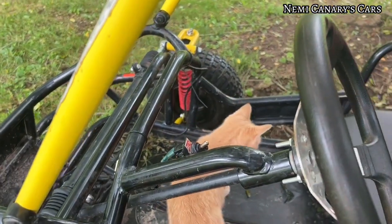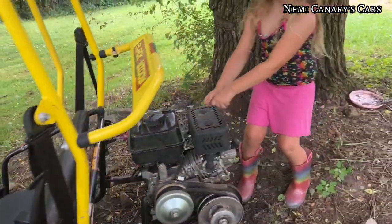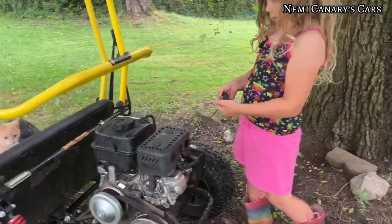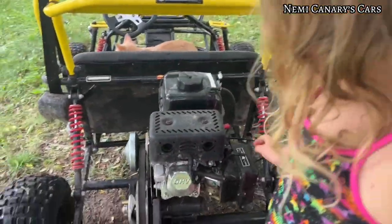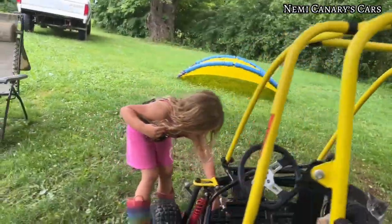Now this is how you start it. You pull this — see the thing I'm pulling right now? You pull this. I can't start it, but you pull this. There's a gas and brake, of course.